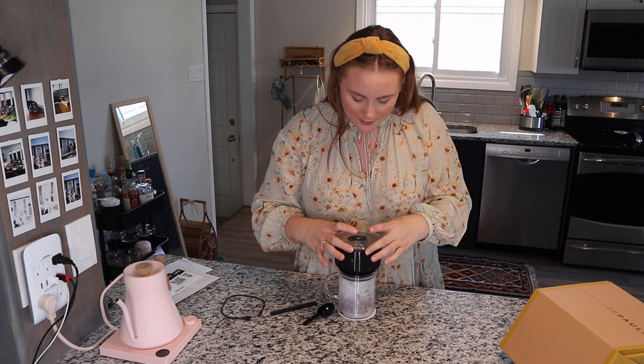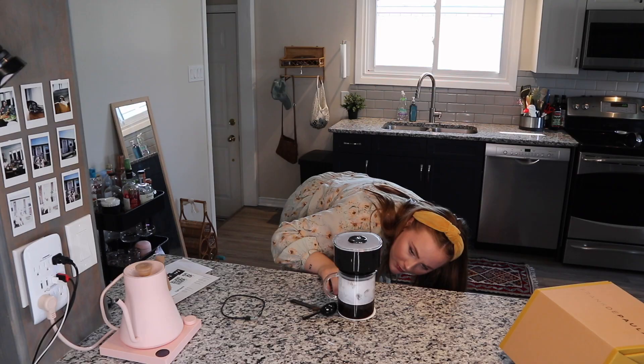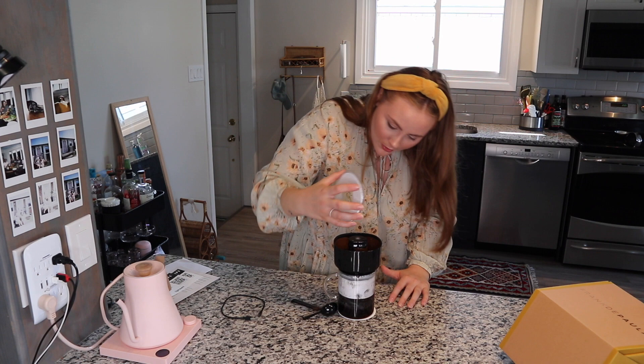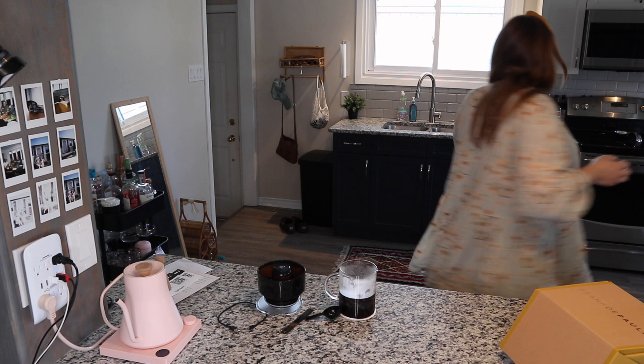It's been a few minutes. I put my lid on — I'm gonna press the button and see what happens here. Look at it flowing, that's so cool! Whoa — that was crazy, that's so cool! It extracts so evenly.